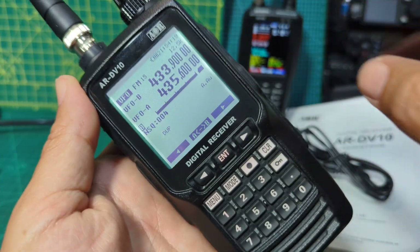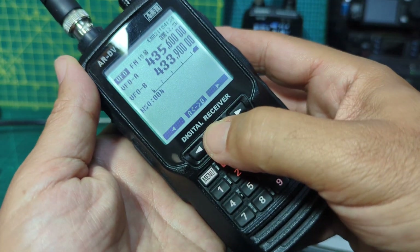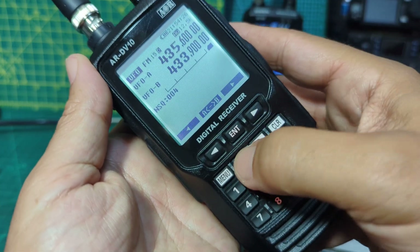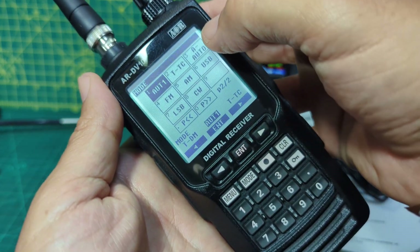That's actually my OpenSpot talking but it's not decoding. Let's go A/B. It says FM so we press mode - look at that, it says Auto A there.